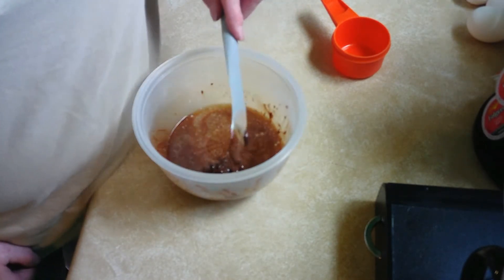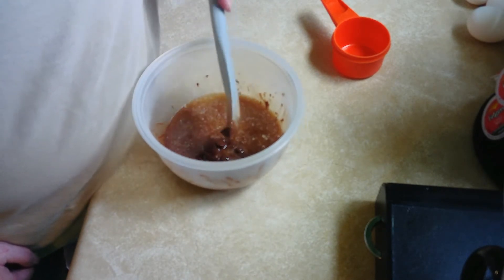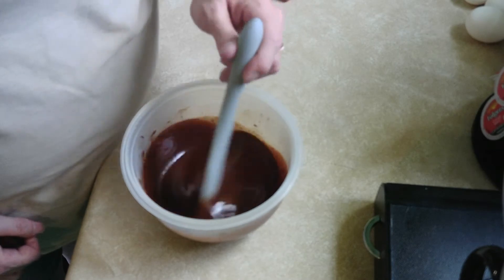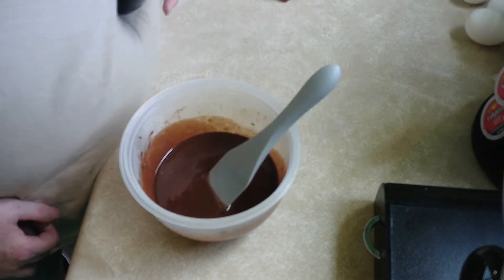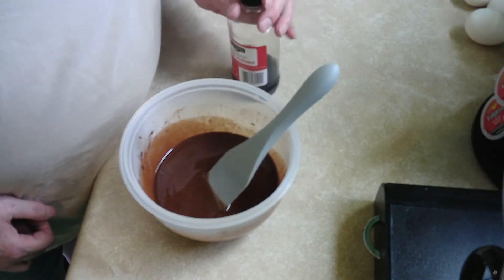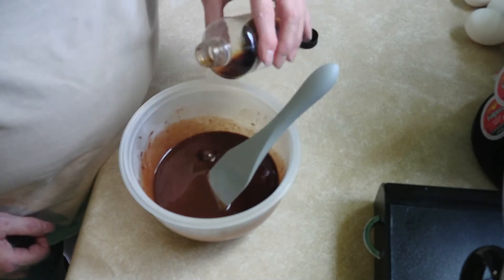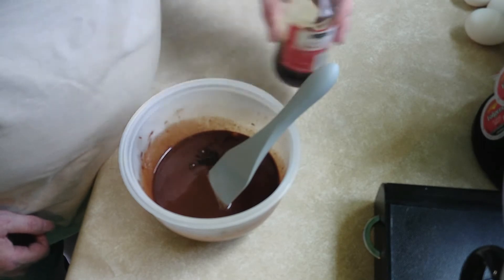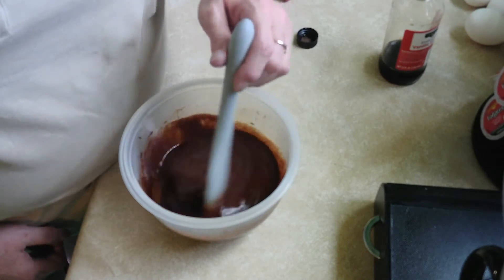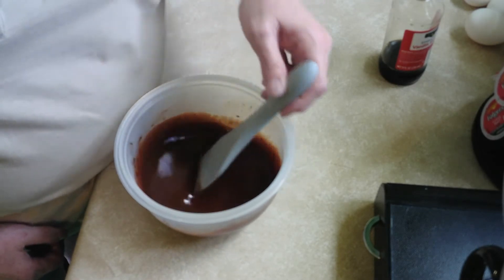I'm going to put it in the microwave for 30 seconds. Perfect. Now I'm going to put in two tablespoons of vanilla. One, two — stir that up. Looking good.